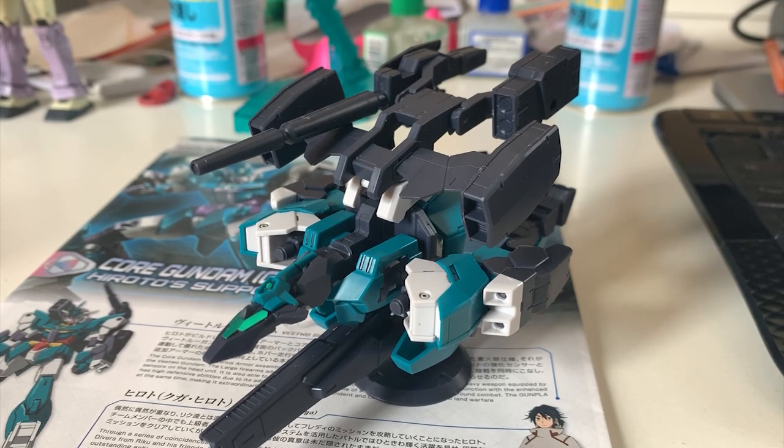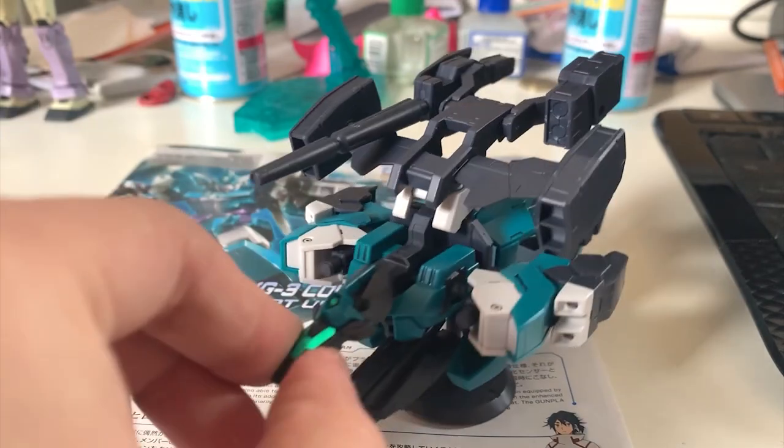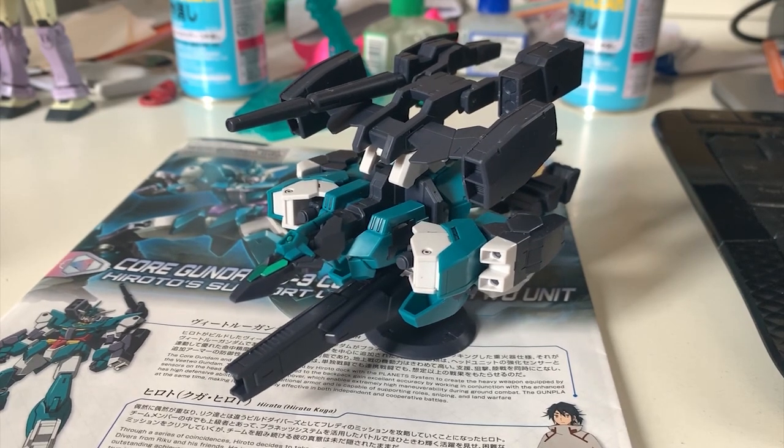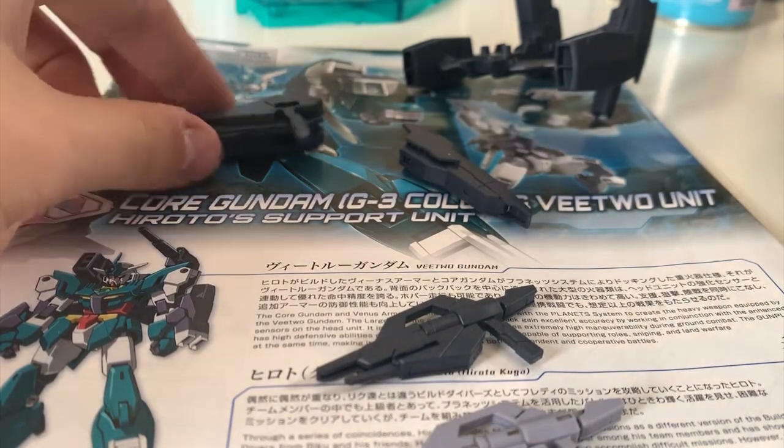So this is the planet system right here. As you can see, the color scheme is different. This time we have some small part tweaks about the armor itself, and we have the weapon at the top right here. What I'm showing you right now is the weapon equipped. As I said at the beginning, the weapon needs to be purchased separately, which is something I really don't like. But looking at the finished look, I think this planet system is actually looking pretty good.